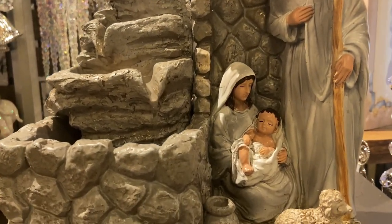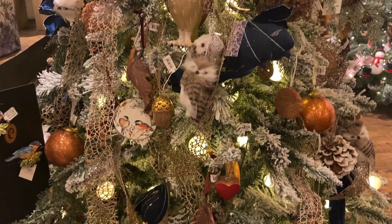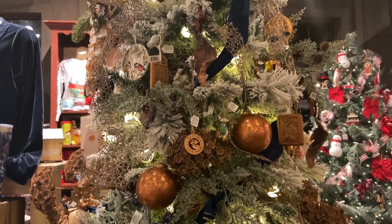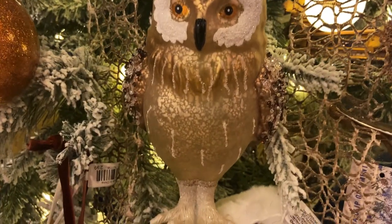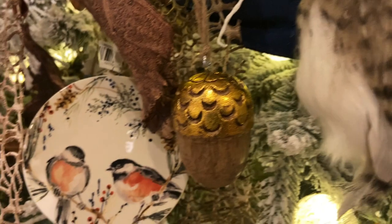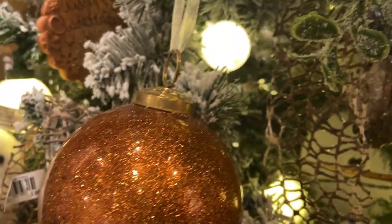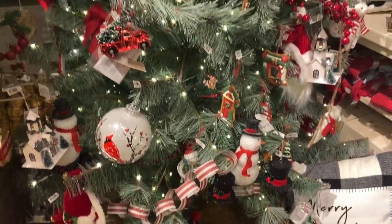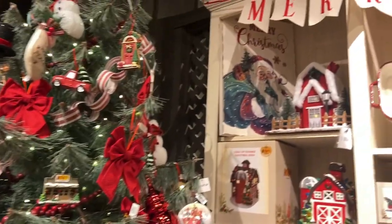They have something for everyone. This nativity is absolutely beautiful with this running fountain. And if you like those natural, neutral tones, this is the tree for you — all the brown and the gold and the creams. This tree is absolutely beautiful and the filming does not even do it justice. Here's another red and white traditional tree and this hutch — all beautiful if you love the traditional red, white, and green Christmas.